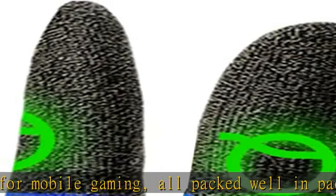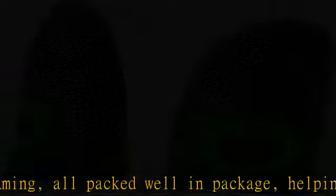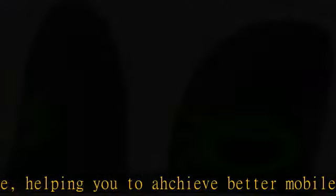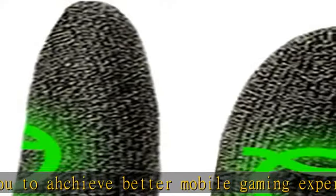Using our mobile gaming finger sleeves, which are made with quality fiberglass and spandex, it greatly improves the touch sensitivity for your gaming. It is thin and breathable — you will still feel comfortable wearing it for hours.